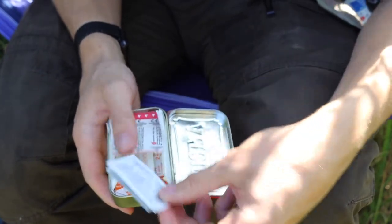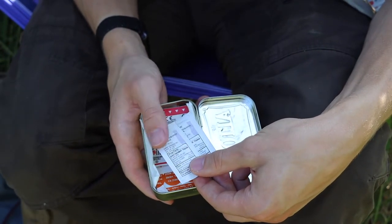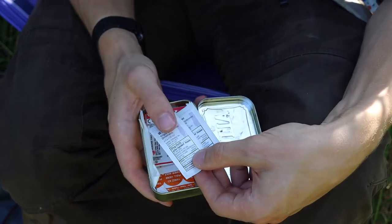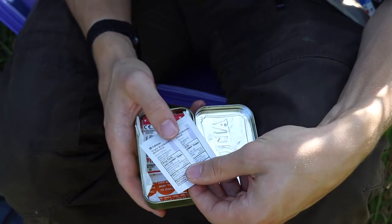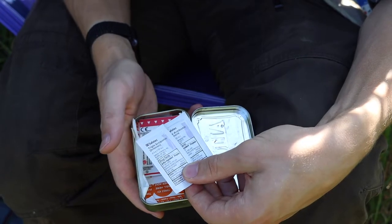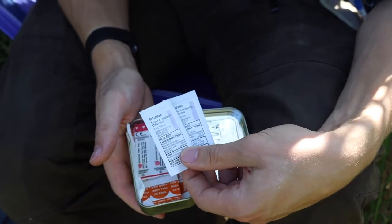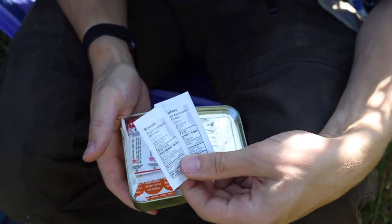Then I have bacitracin — a couple of small individual packets. These can be hard to find but you can get them on Amazon; they're a little pricey but I like the convenience of the small packets. I would apply this after using the alcohol prep pads and water to clean the wound, then put the bacitracin on before sealing.